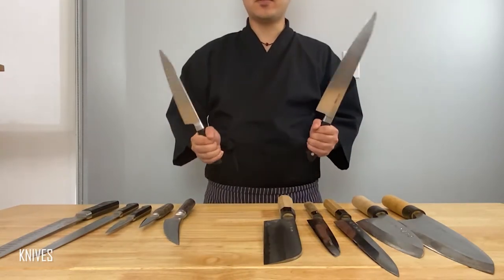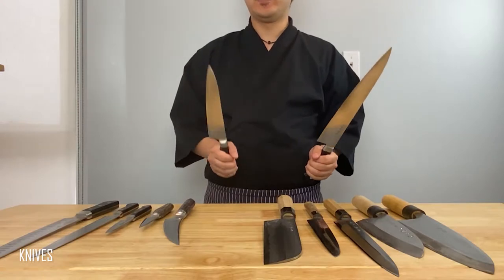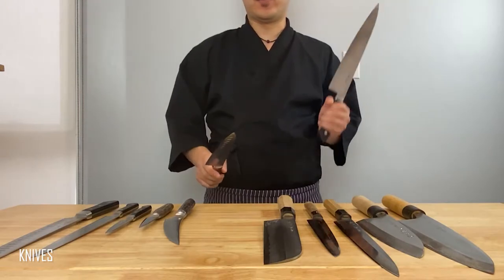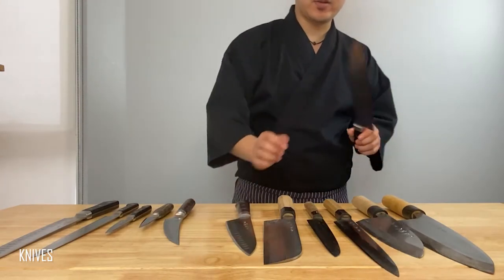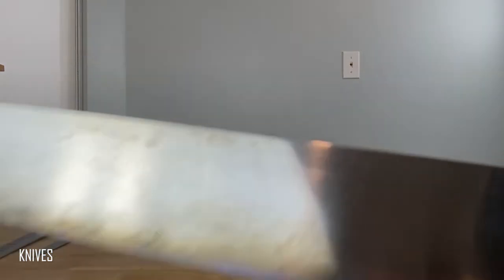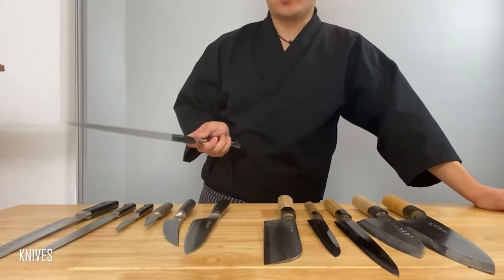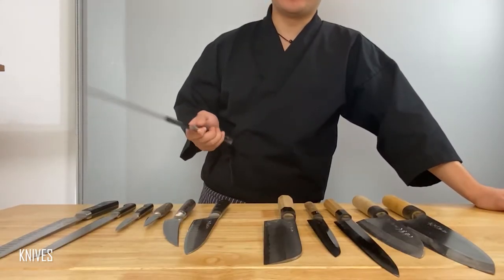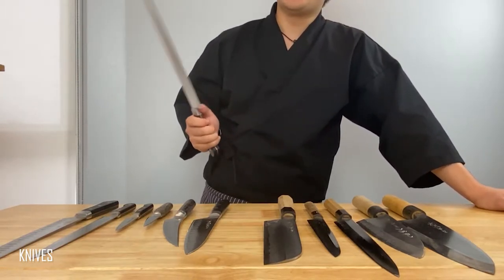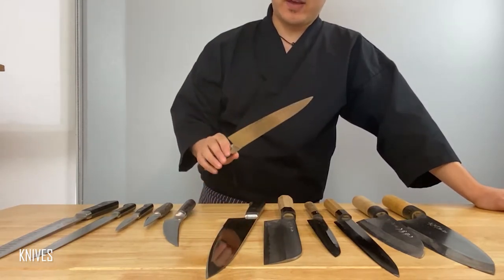Now let's talk a little bit about the two knives here. I got a stainless steel and a carbon steel chef's knife. If you're not professionally cooking, I would recommend getting a stainless steel over the carbon steel because, if you take a look up close, it starts to build some rust and it does require a lot of maintenance. A lot of people say when you first pick up your knife you should be comfortable with it the moment you pick it up. I didn't really get used to this bigger 10-inch knife because I used this 8-inch knife my whole entire life.